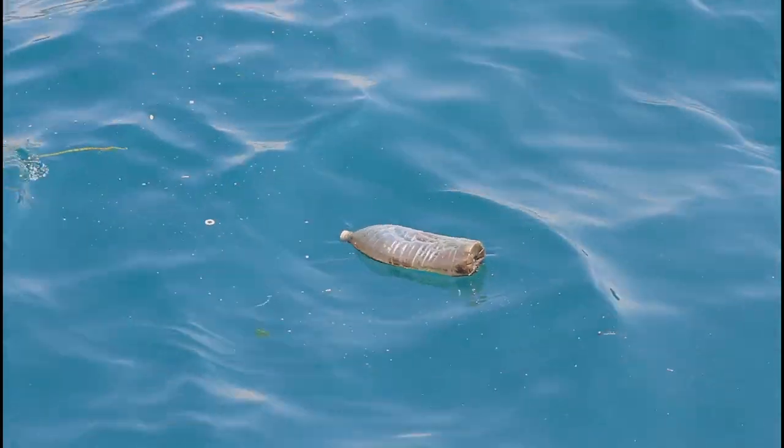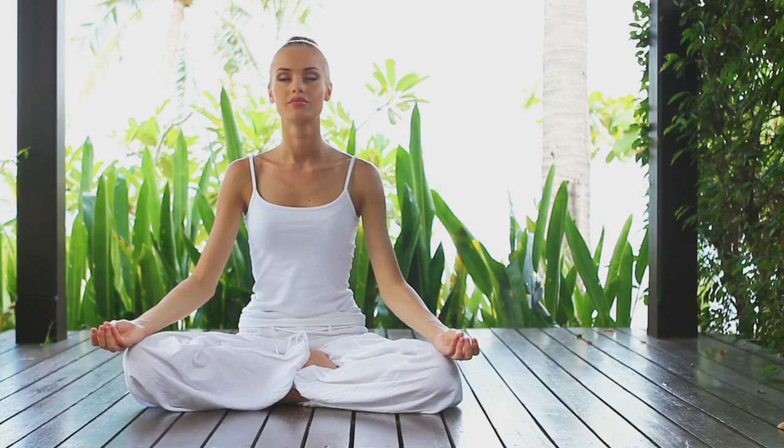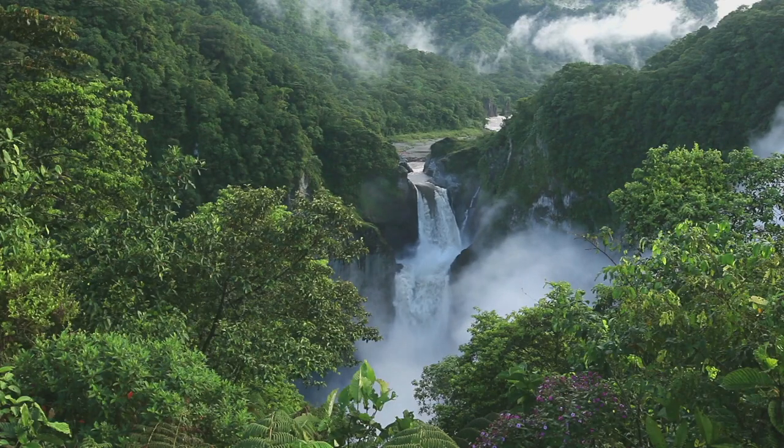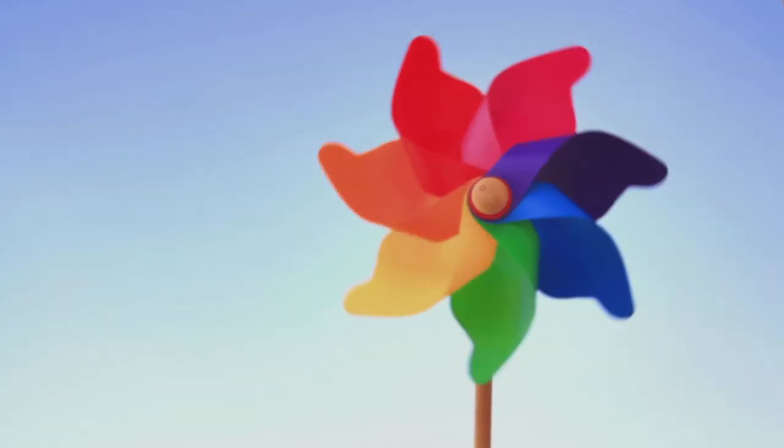Take care of this earth, help keep the rivers clean and the fresh air we breathe, the forests forever green. Recycle your waste and make the world a better place.